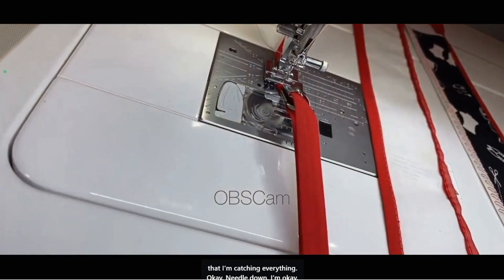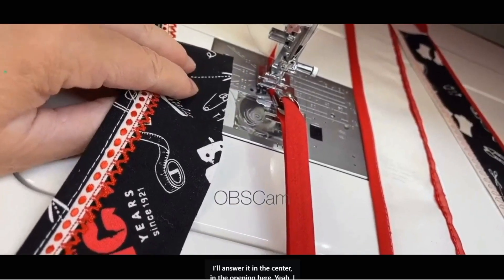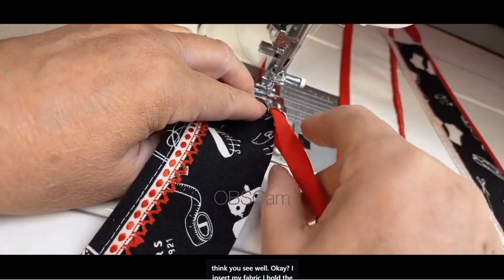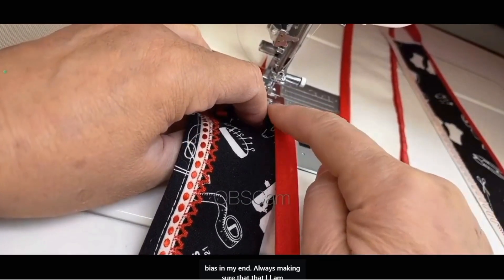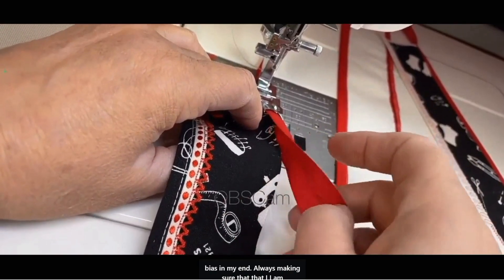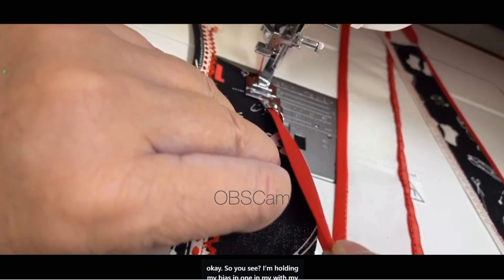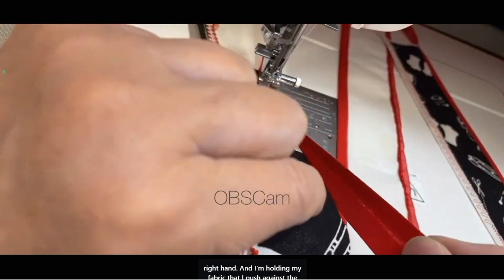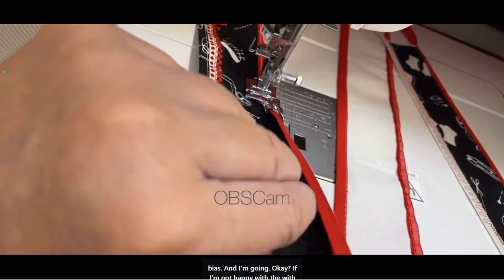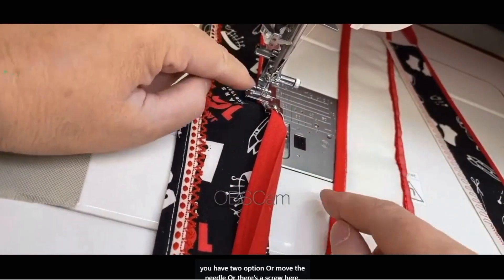Needle down — I'm okay. Then I have to insert my fabric in the center opening. I insert my fabric, hold the bias in my right hand, making sure I'm aligned. I hold my fabric and push it against the bias, and I'm going. If I'm not happy with where the machine is stitching — if I say, oh, I'm too far — I have two options: I can move the needle, or I can use the screw.